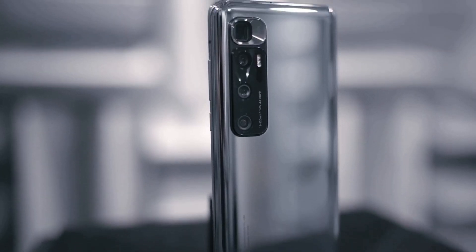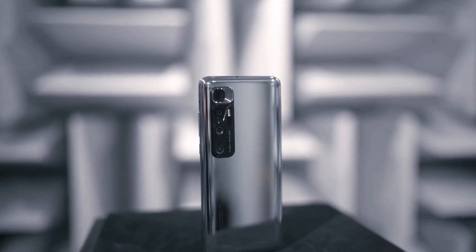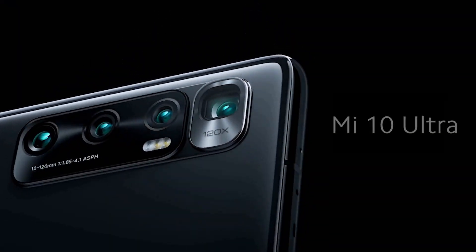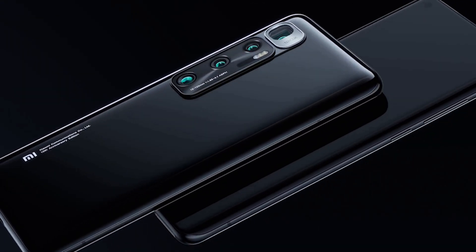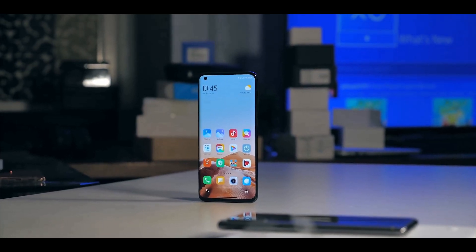The Xiaomi Mi 10 Ultra is a big smartphone in every dimension — not far off from Samsung's recently released Galaxy Note 20 Ultra. The Mi 10 Ultra is heavy and can be cumbersome if you don't have big hands and deep pockets. Xiaomi went with a glass sandwich design with aluminium rails and curved glass on both sides. On the front there's a full-size display with a punch hole in the top left and a speaker grill above the glass.